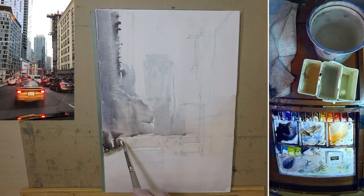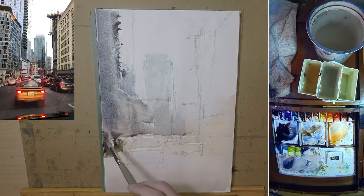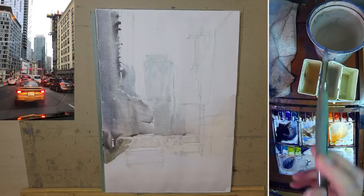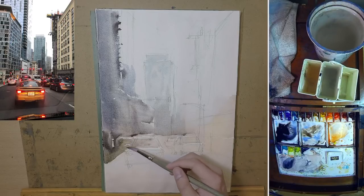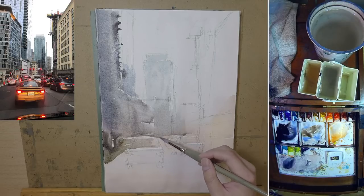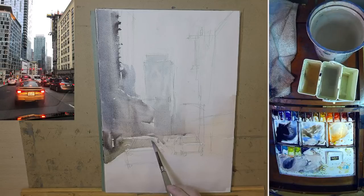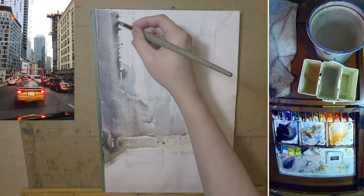I'm going to try my best to keep this within an hour. Most of the time when I'm doing a live demo it runs over an hour and a half, and while there's nothing wrong with that, I want to see if I can improve and make a faster painting. This paper is Baohong — it's a Chinese brand. If you're not in Asia, you can probably get it from AliExpress. It's very cheap compared to paper like Saunders or Arches.